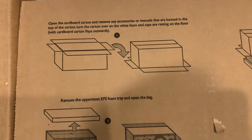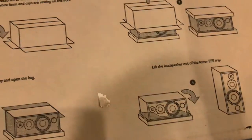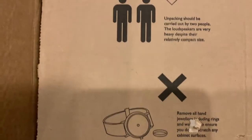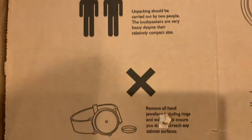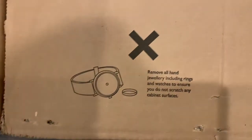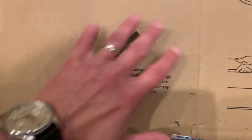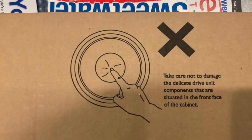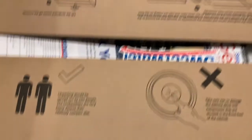Looks like we gotta turn the sucker upside down, lift the box, all that good stuff. Let's see what they're telling us not to do. 'Should be carried out by two people' — I guess I need to get somebody over here. 'Remove all jewelry including rings and watches to ensure you don't scratch any surfaces.' Yeah, let's not do that — that would be bad. Let me go find somebody to help me out.